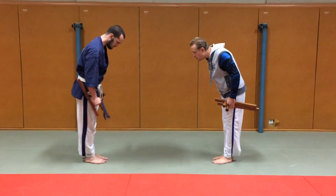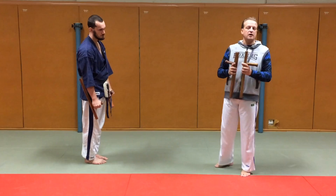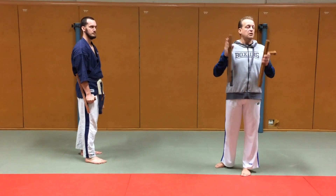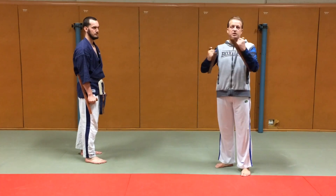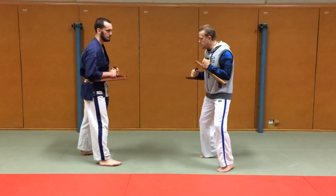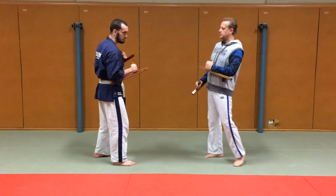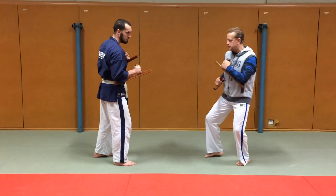Donc, pour commencer avec l'étonne phare, il y a un enchaînement tout simple, tout court, qui est juste fait pour apprendre à manipuler l'étonne phare. Le premier mouvement, je descends sur les jambes pour être en position de combat, parce qu'il y en a beaucoup qui travaillent trop en position de combat.